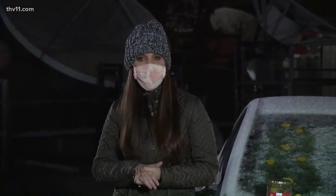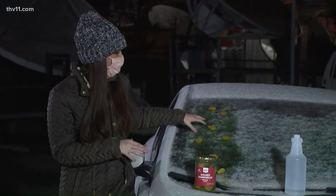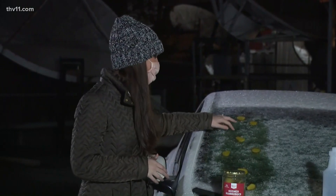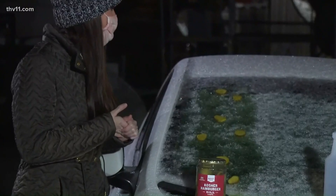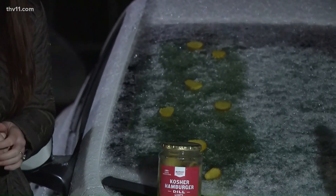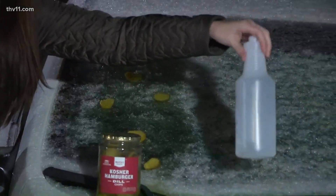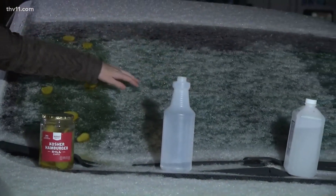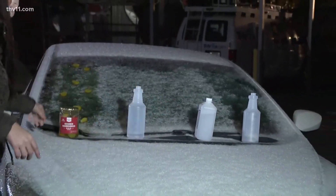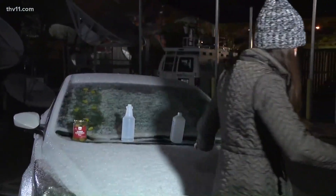We're going to start with the pickle juice — kind of a fail. I'm starting to see some melting, but not enough to get you going in the morning, especially when you're trying to get to work rolling in last minute. The rubbing alcohol — that's a fail. It did nothing. It's the same as it was 45 minutes ago. And the rubbing alcohol solution — the rubbing alcohol didn't work either.